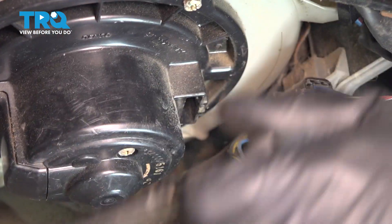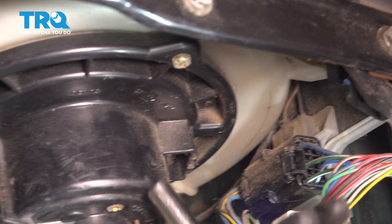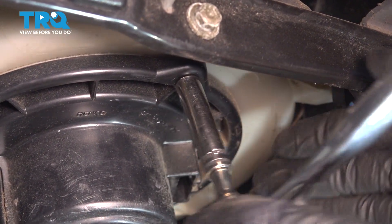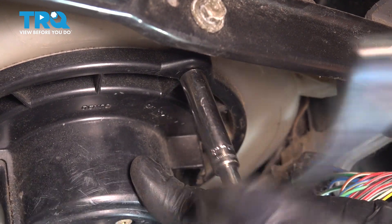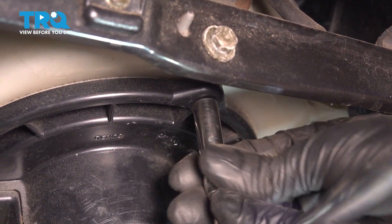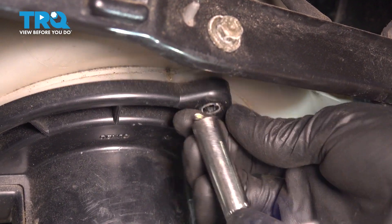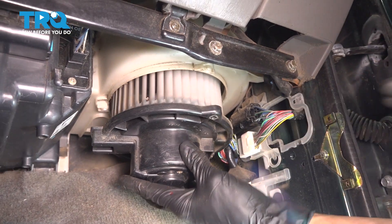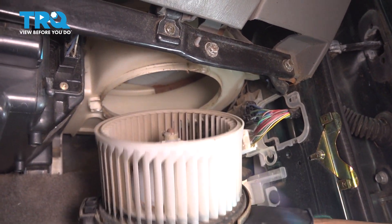Third one — actually, that's the second. I need to learn how to count. Let's do the third one, which is right at the front here. Hold the blower motor. It was a little stuck in place from being on for so long. Pull it down. And there it is.